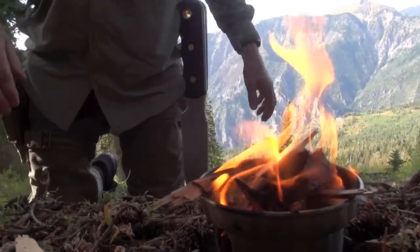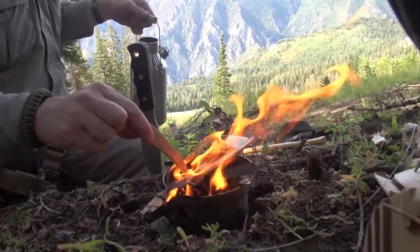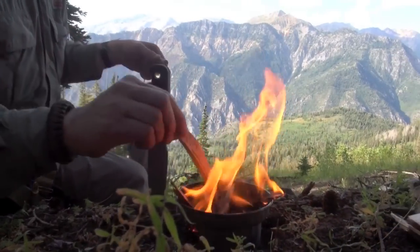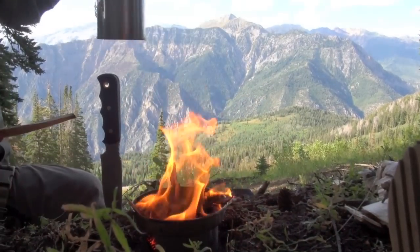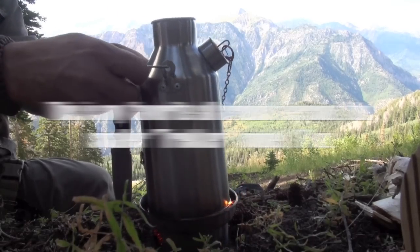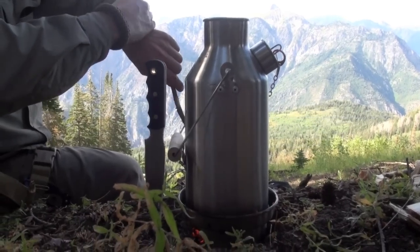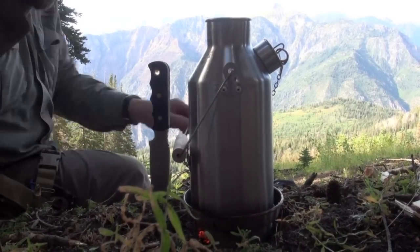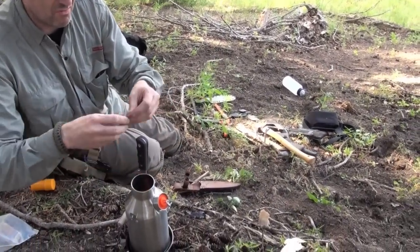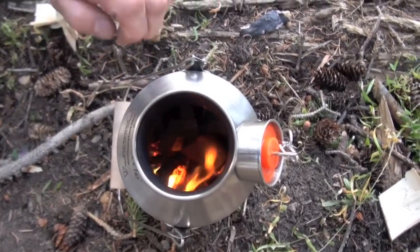First I'm going to show you the different models — I have two on the table — discuss the different materials, quality, and workmanship, then get into philosophy of use, the ups, the downs, and some considerations. This is my favorite model right here: the Scout model in stainless steel. It also comes in aluminum. Oddly enough, I would recommend the stainless version. I don't like drinking out of aluminum directly — there are some studies suggesting it might contribute to Alzheimer's — and I have a hard enough time remembering everything.